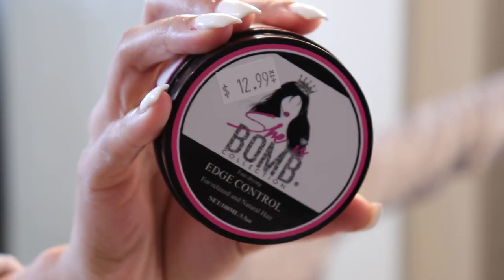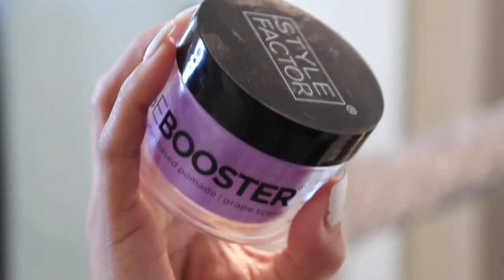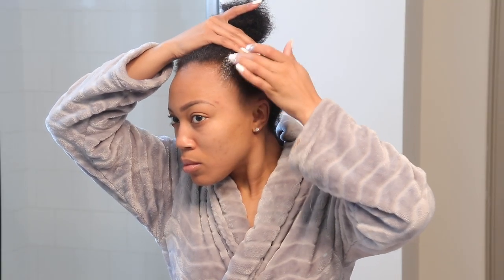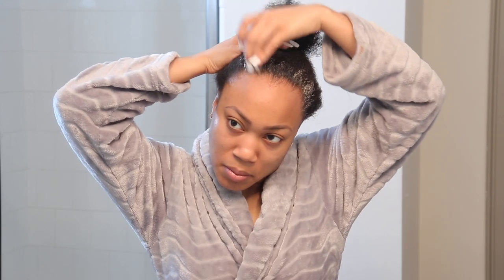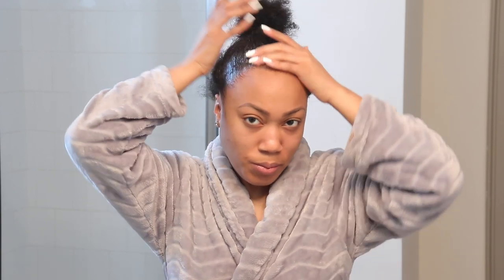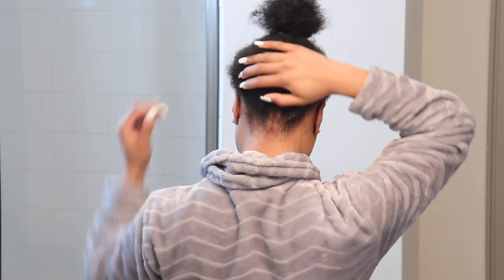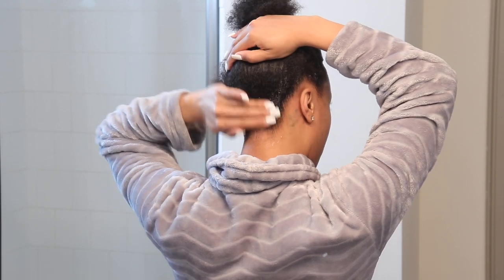I'm using this new edge control called Bomb Collection and the Style Factor Edge Booster — I found these at my local beauty supply store. I also always moisturize my hair with coconut oil. Usually what I like to do is already have my hair molded up into a ponytail while it's still wet or really damp — putting it into a high ponytail so it can prepare itself to start being stretched. When it's extremely wet I don't like to do my ponytail, so I'll wait maybe about 10 minutes so the edges start to air dry on their own.